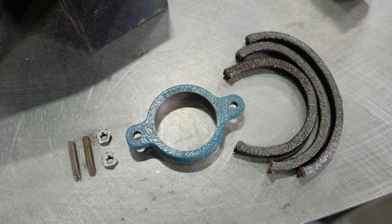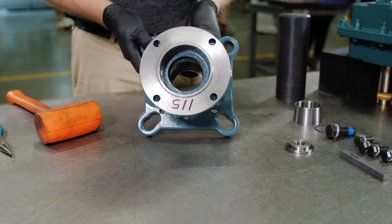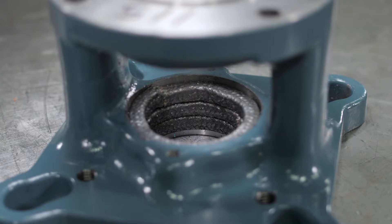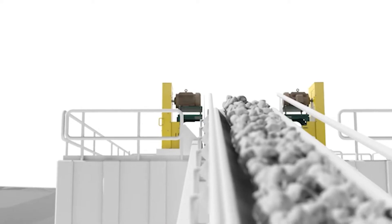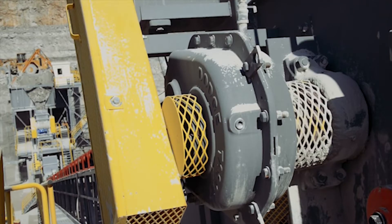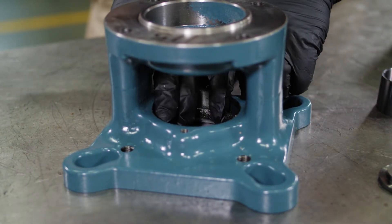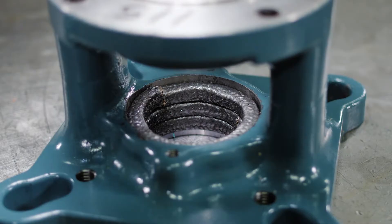If using the optional adjustable packing kit, position the adapter with the larger trough side down on the workbench. The kit includes a packing retainer, braided seals, threaded studs, and nuts. This produces a barrier that keeps the material in the trough and prevents foreign material from traveling down the shaft and into the gearbox. Compress and install one braided seal into the machined bore of the adapter, then continue with the other two braided seals, offsetting the joints.